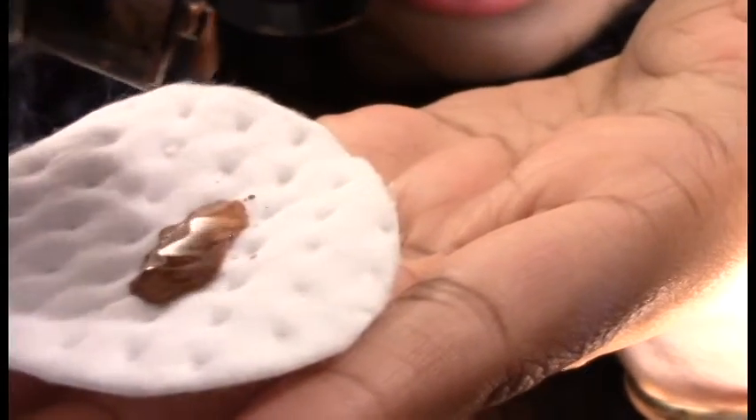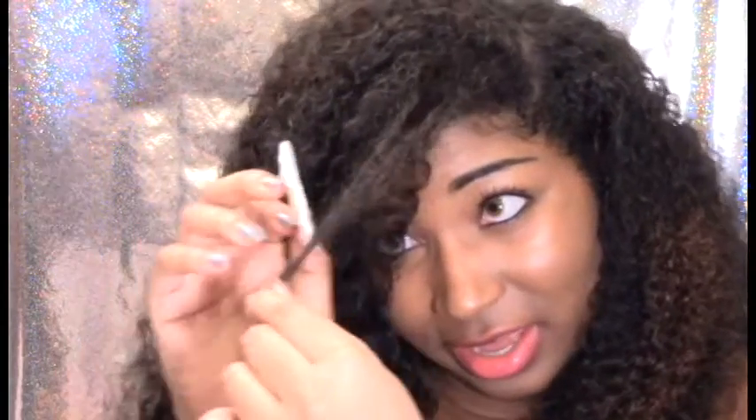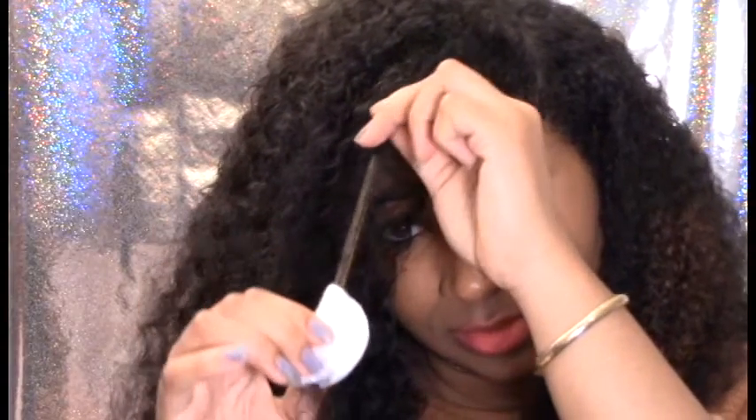The next one I'm gonna try is L'Oreal's hair chalk in bronze baby. The directions say: apply to desired areas of clean dry hair with a cotton pad, comb through for even distribution, and blow dry colored areas immediately after each application. Make sure you really shake it — we don't want any discoloration. You take your cotton round, pour a little bit on it, take the section you want to color, and pull it down.